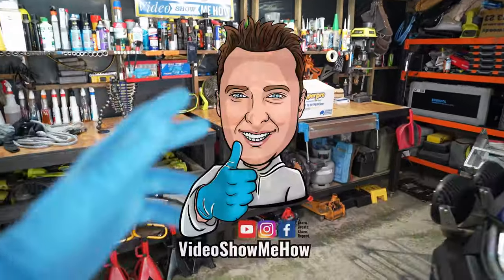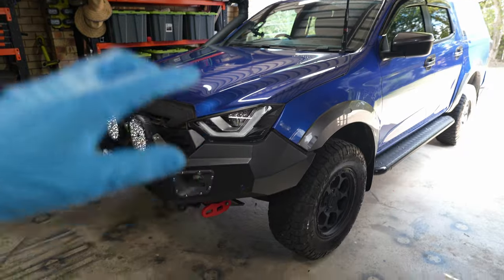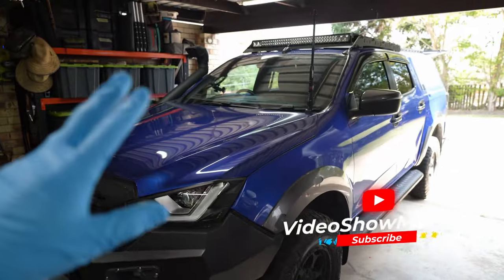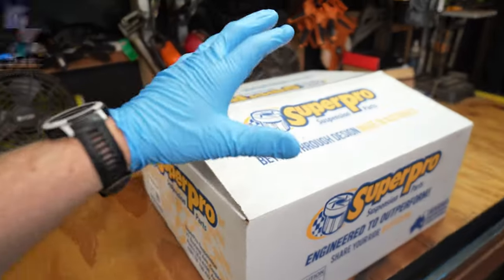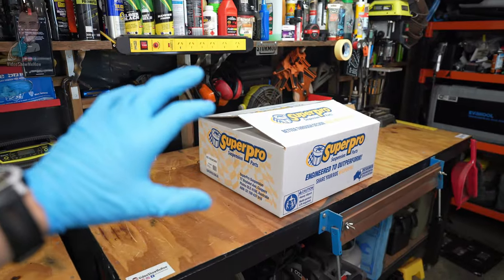Hey g'day guys, it's Adam from Video Show Me How and in today's video we are working on the D-Max and we're going to be solving our front tyre wear issue once and for all. The bump stop issue that you probably heard just a little bit about if you're active on the forums or on the socials. We're going to be installing the new part from Fulcrum Suspensions — it's the Super Pro full steering knuckle replacement.